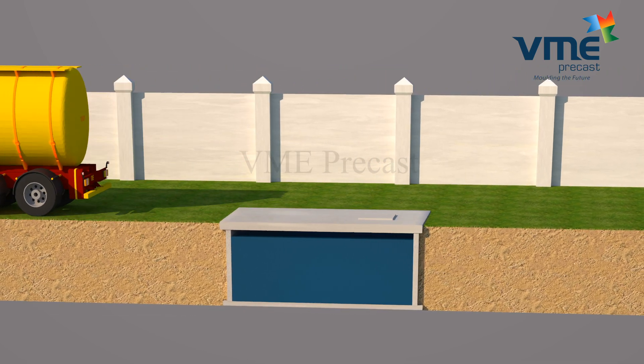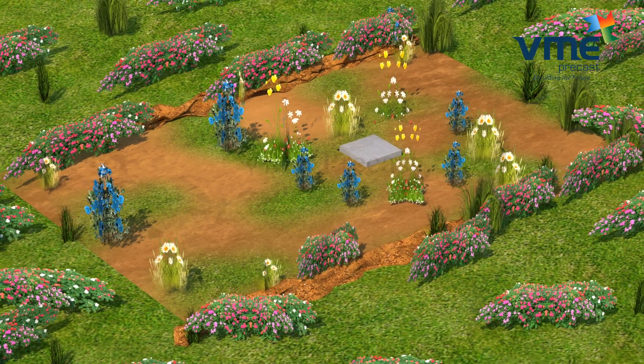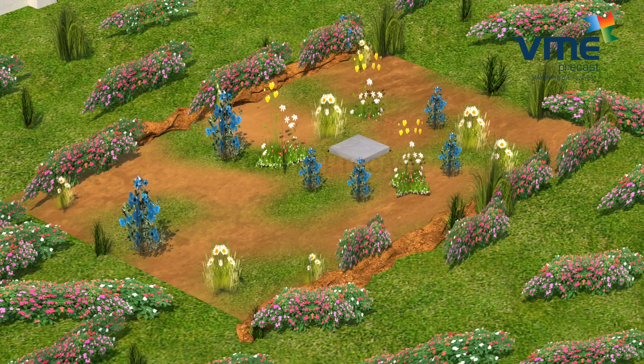Soil can also be filled over the tanks and a garden can be made. The manhole chamber can be raised accordingly.